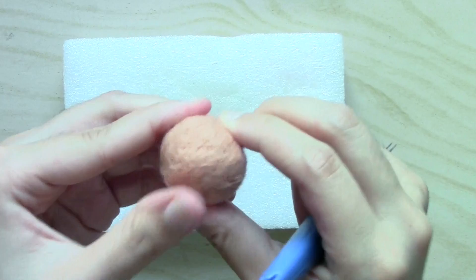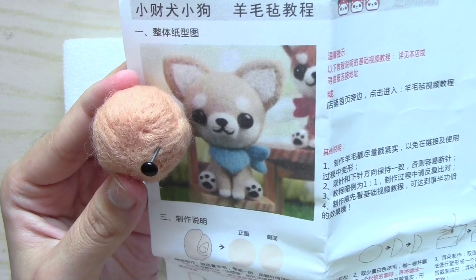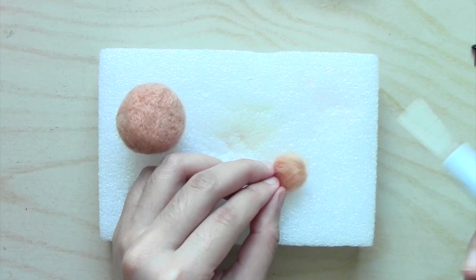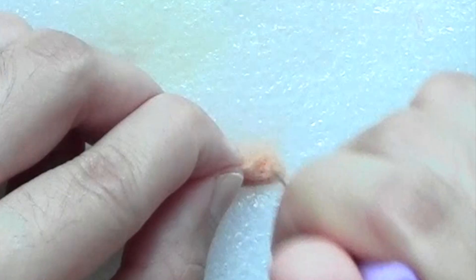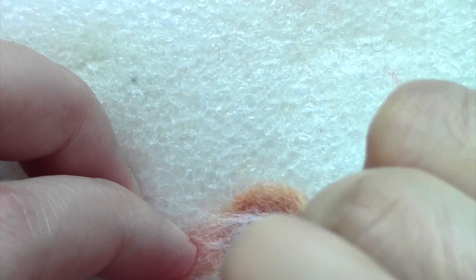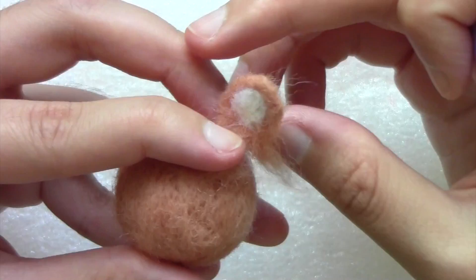The head is done and it's close to the same size as shown in the picture, so let's make the ears. I scrunched up a small amount of wool around the same size as my thumb and poked it until it started to form a flat triangular ear shape. I used a single needle to help make the ears more pointy looking and then I added some white wool for the inner ear. Once that was finished, I attached the ear to the head and followed the same steps for the other ear.